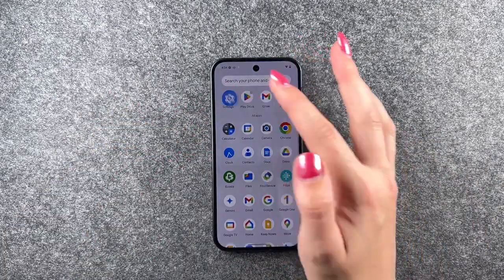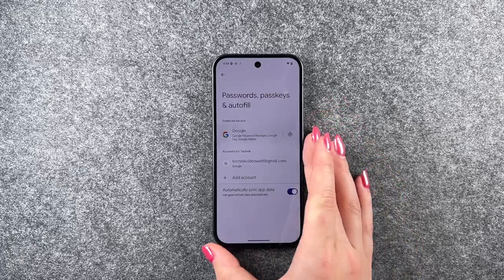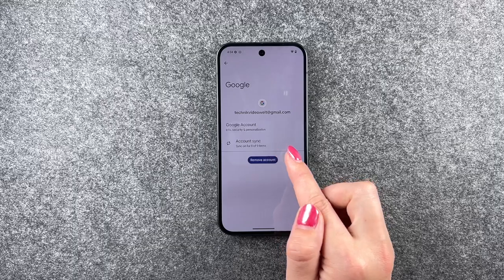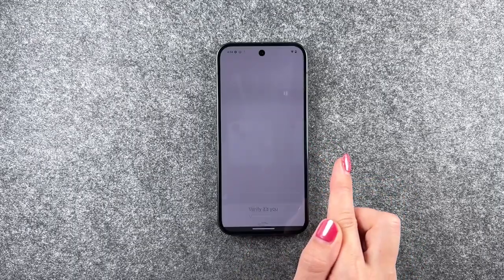Now we can go ahead to your Settings, and here we need to go to Passwords, Passkeys and Autofill, click on your Google account, and then say Remove Account. Sure, verify that it's us.